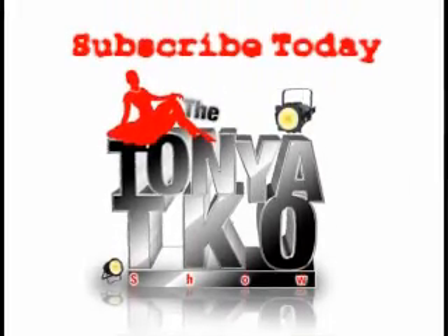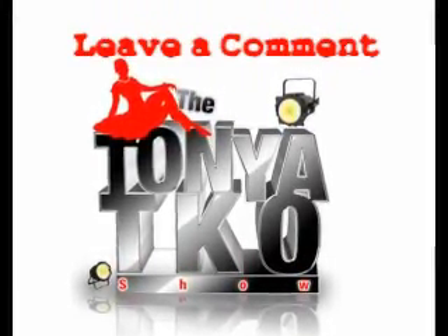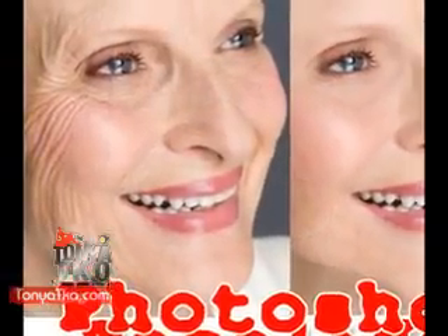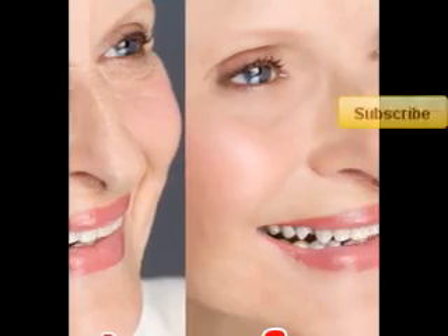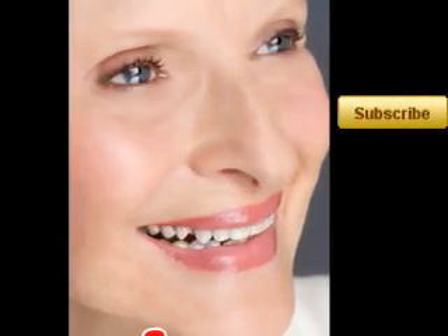If you want to make a comment, subscribe today and be sure to leave a comment. Rate it and come over to the website tanyatko.com — tell me what you thought of the tutorial! If you'd like to see any other tutorials, write to me and let me know. Do this tutorial on your own picture and attach it to this video. Tanya TKO, peace!